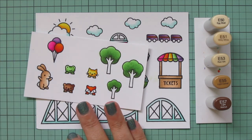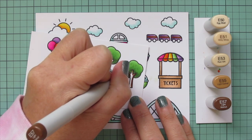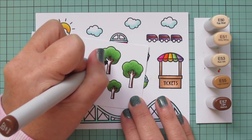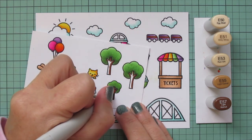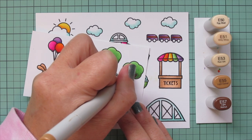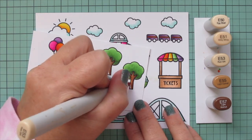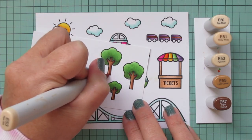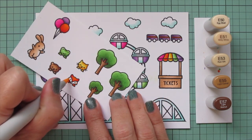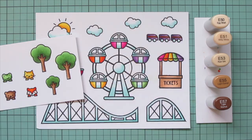I'm also going to do the tree trunks with those shades. The whole time I was coloring I was trying to figure out what to do with the wheels on the roller coaster, since I didn't want black or gray. I thought about brown but wasn't sure. In the meantime I added a little E50 to the white parts of my fox's face, and then ended up going back to BG11 for those wheels. For the little bear I brought in E57, blending out with E55 and finishing with E53.